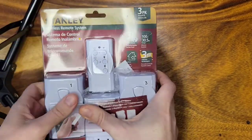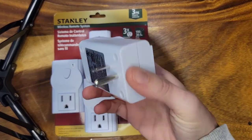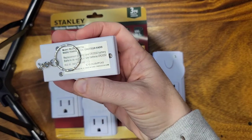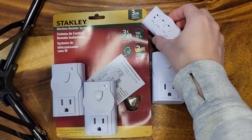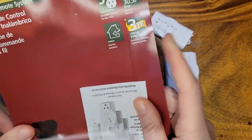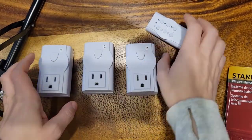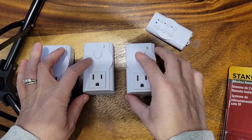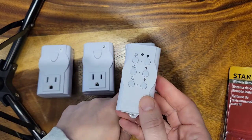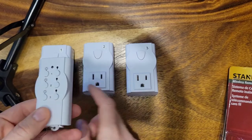I already cut it open, so I'm just going to open the packaging. You'll see that these are numbered one, two, three and each one has an outlet. Here's the remote control — it comes with the CR2032 battery, which is included. These are the manual override buttons, so when you have something plugged in you can click this button to turn the outlet on and off, and you can also control it via buttons one, two, and three on the remote respectively. The illuminated light bulb is on and the black light bulb is off.